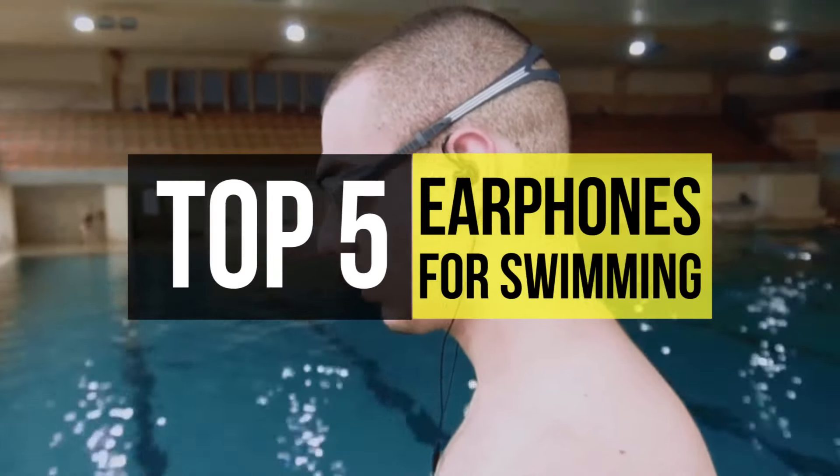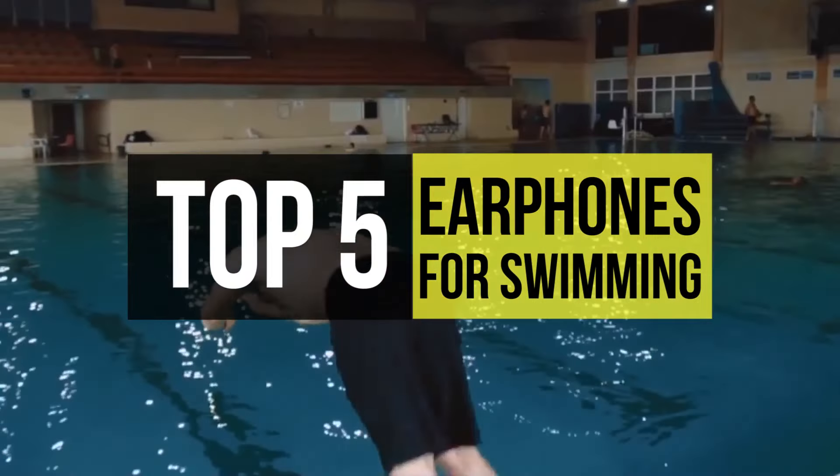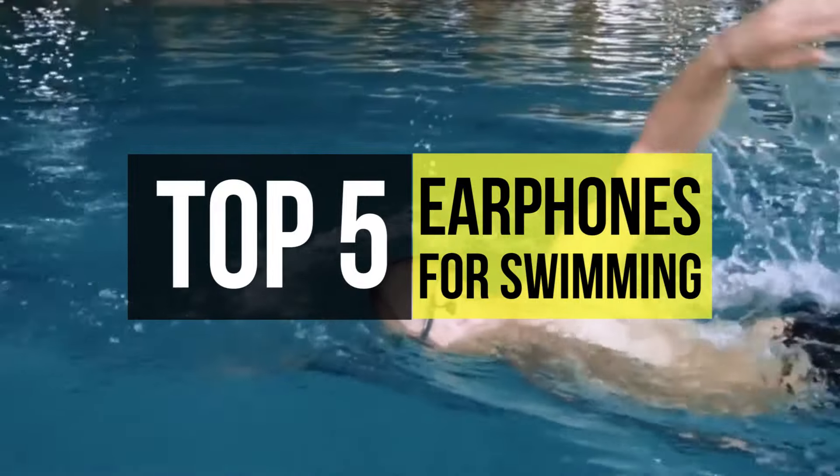The compact and unobtrusive design of a pair of earbuds makes them super portable and a convenient option for your workouts. Also, these waterproof earbuds are designed to seal out water from your ears, as well as withstand severe water submersion.